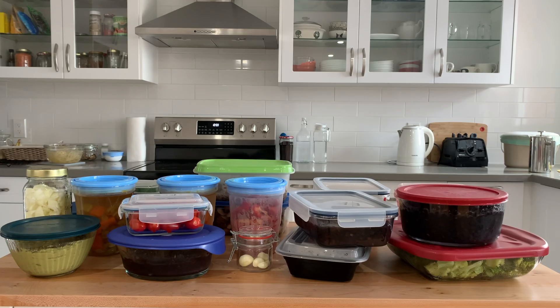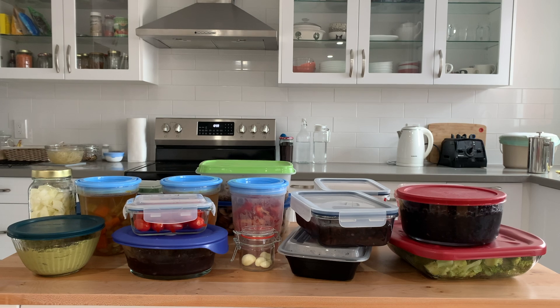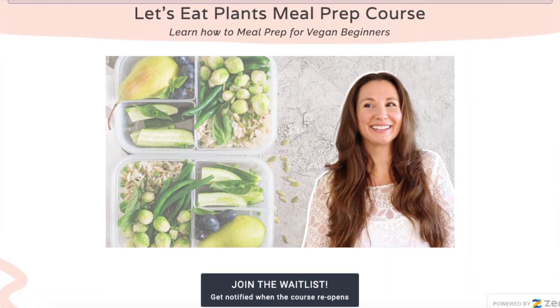If you are interested in learning more about how meal prep can save you time and money, I am going to be opening the Let's Eat Plants meal prep course next week and would love to have you join us. I'll leave that link down below.